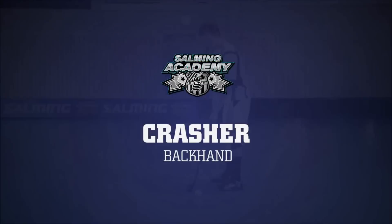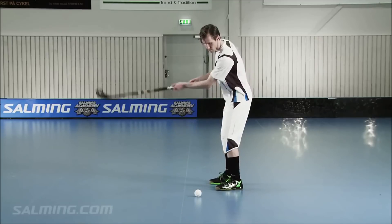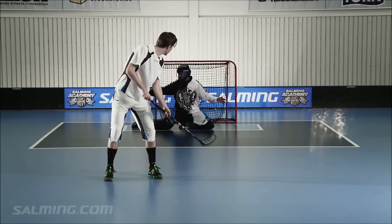Crusher Backhand. The backhand crusher is a difficult shot for both the defender and the goalie, as it's quick and unpredictable. Frederick smacks the ball at an angle from above. The pressure you will get will lift the ball up and fire it away. The shot is hard and often surprising.